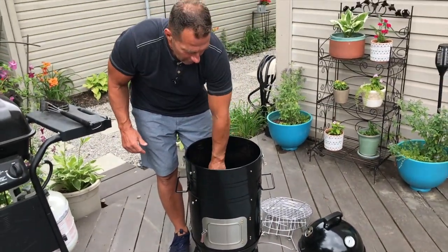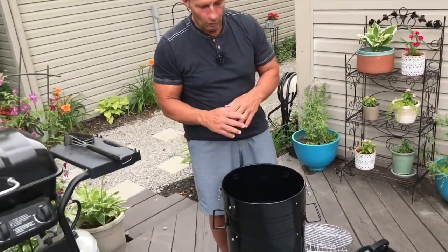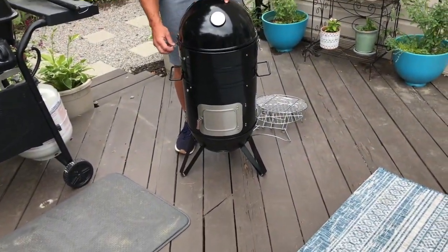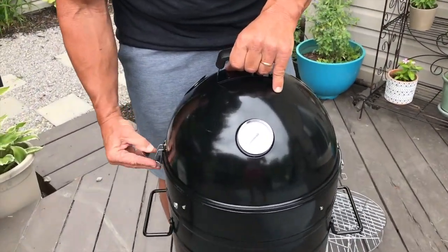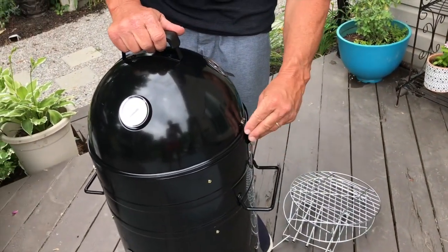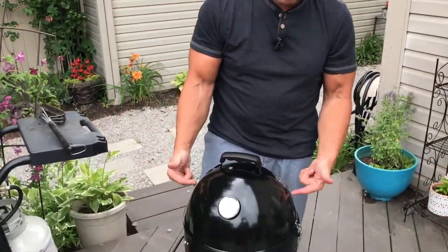Basically, you put everything in, decide what you're smoking, watch whatever videos you need, put the lid on, latch it back up, and let it get to the appropriate temperature. Most people get it to temperature first, then come back and lock it in place.